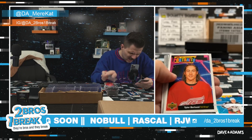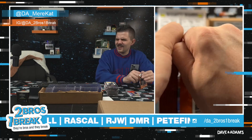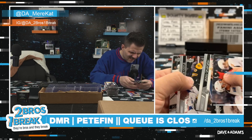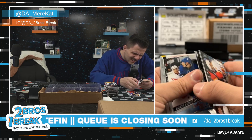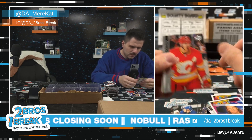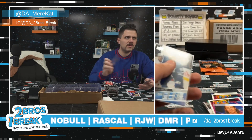Blue Dazzler — Zach Werenski. Love a dazzler. Beauty Portraits Tyler Bertuzzi. Three packs left — let's get another big Young Gun. We got two really nice ones with Byram and McMichael. Is there a card stuff for this one? No — okay, Igor Korshkov. I'm feeling one more Young Gun — am I being spoiled? Maybe.